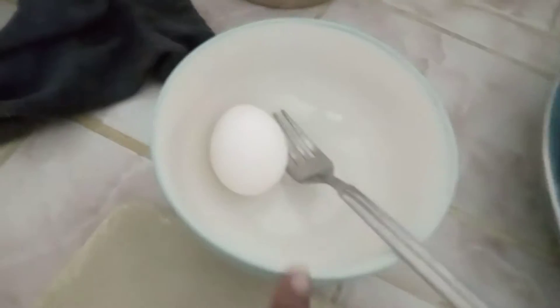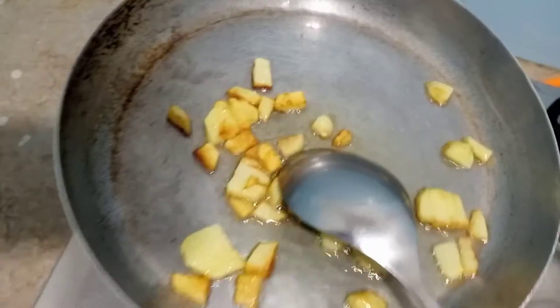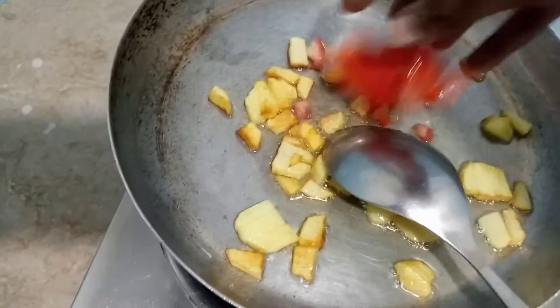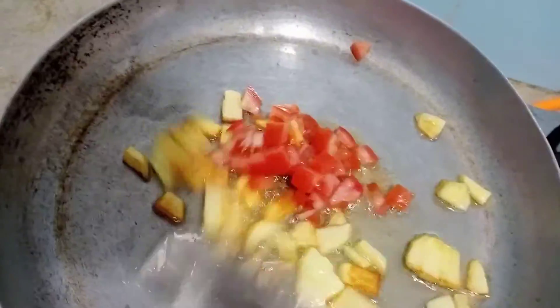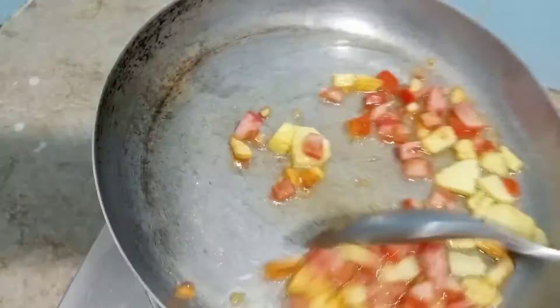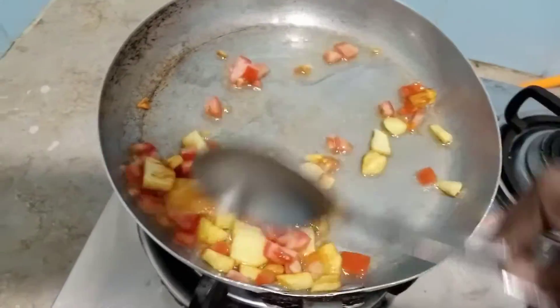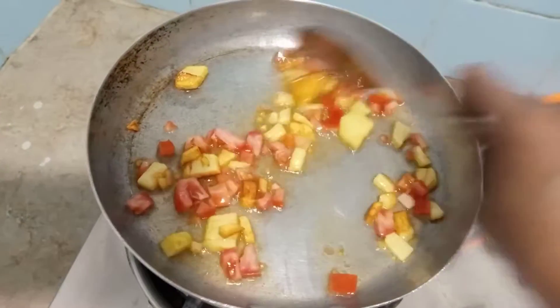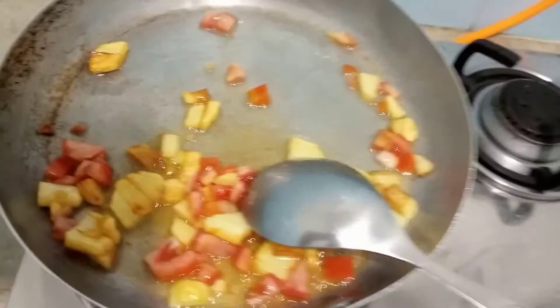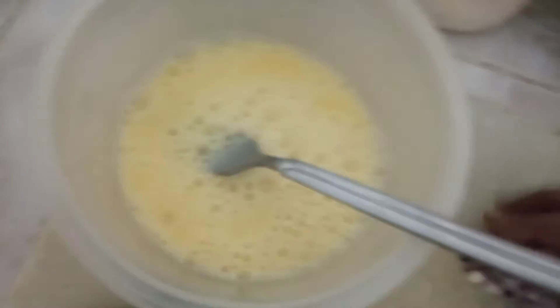And we will add to the omelette and dry it. I will add the omelette and add tomatoes. I will put all the vegetables in the pan.